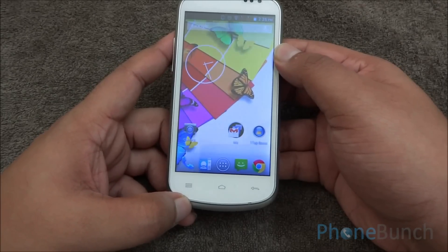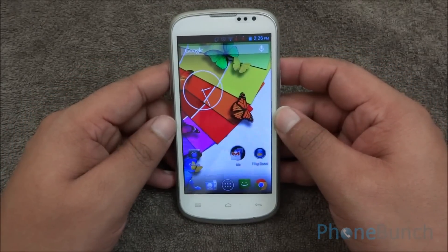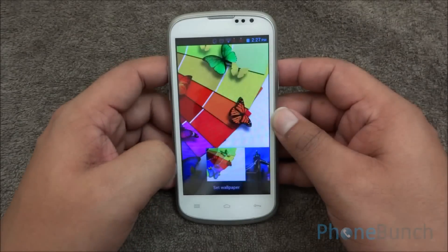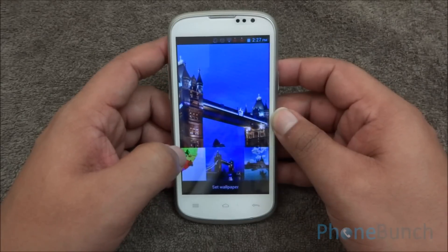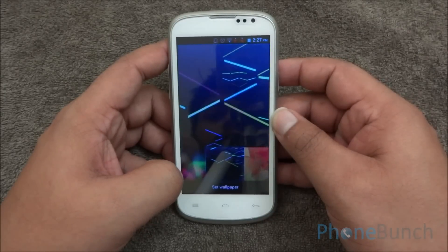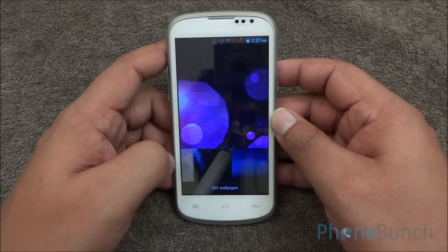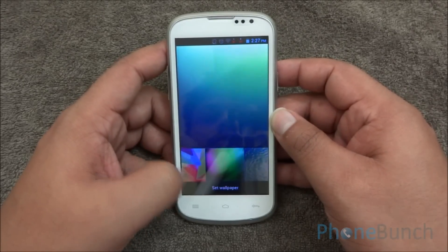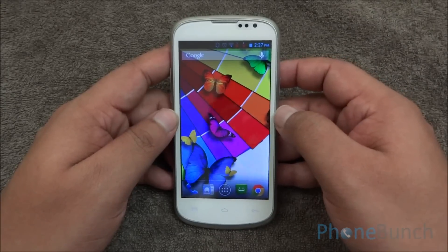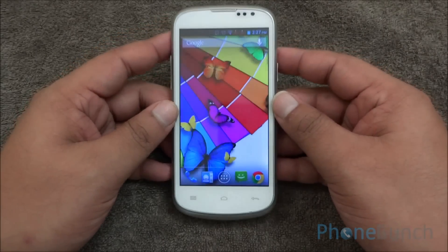Now let's talk about the display. The display has good color saturation levels but it does tend to favor the blue color sometimes. You can see that the display is very vibrant as well as bright. There is no lag while scrolling and the touch response is quite good on this device. However, if you talk about the viewing angles, the color distorts if you move the device even a little bit.